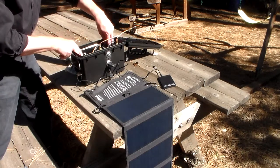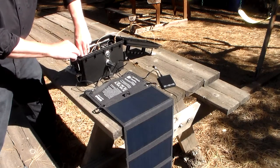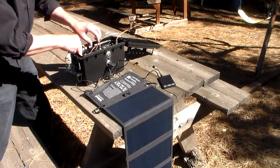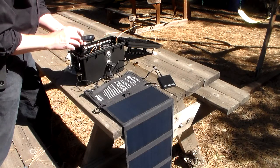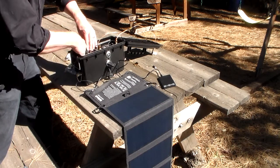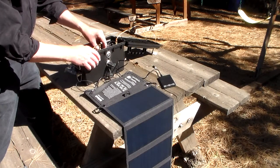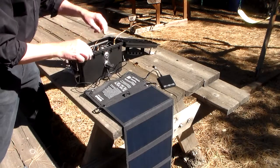Inside I have two extra batteries and everything is just velcroed on the side here to keep it from bouncing around, holds it in place, and makes sure everything fits. I have two extra batteries — these are the 3,800 milliamp hour, 7.4 volt batteries. They have a little charger port on the side which is wired to these USB connectors here, and there are lights on them so you can tell that they're actually working.